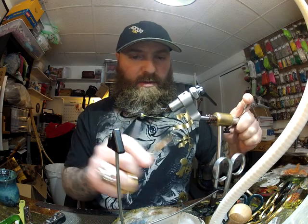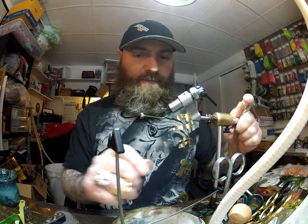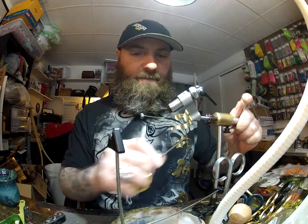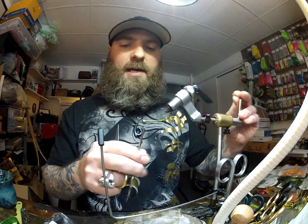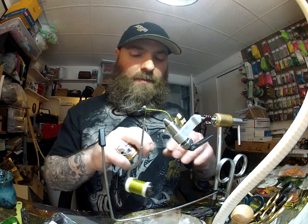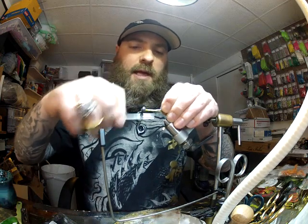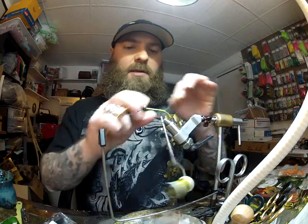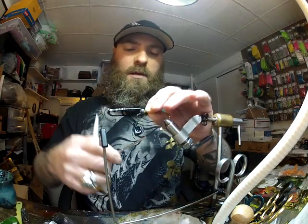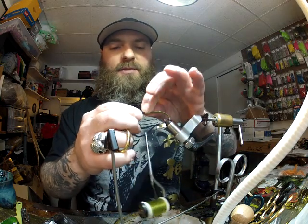About halfway up the bend, I'm going to create another thread bump, and what that does is give the crayfish body a stopping point so it doesn't slide down the hook any further. I'll bring this back down to the eyes. Since this fly rides hook point up, I'm going to use 0.03 non-lead wire — I'll run a length all the way to where the hook just starts to bend straight down, then fold it over and do it again. That gives us just two rows of the 0.03 wire.